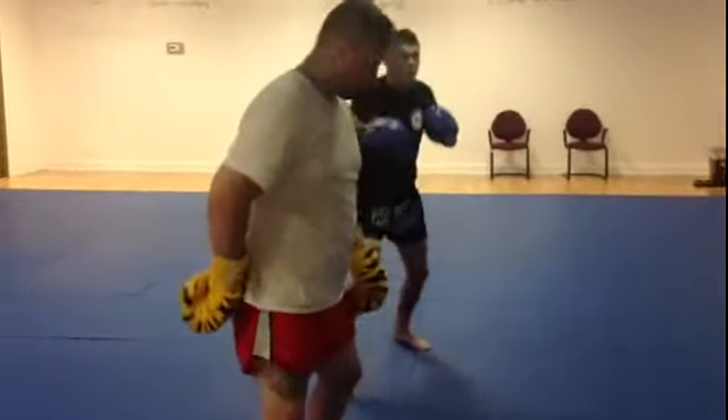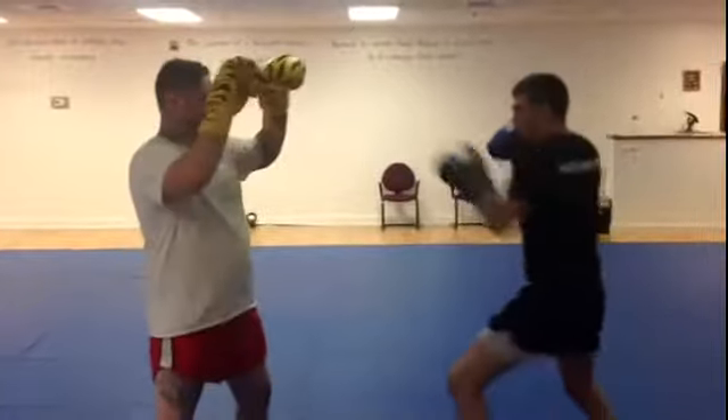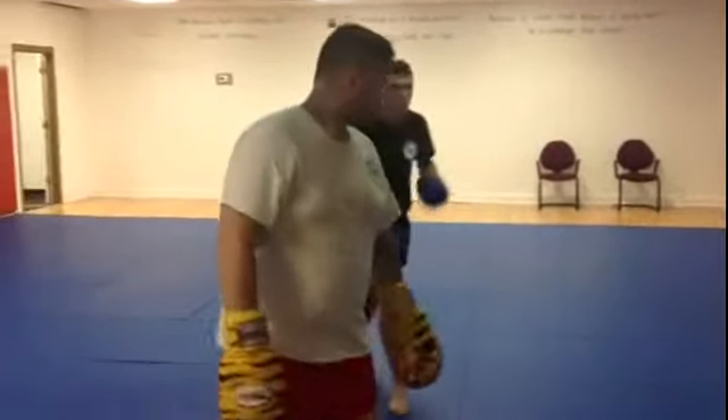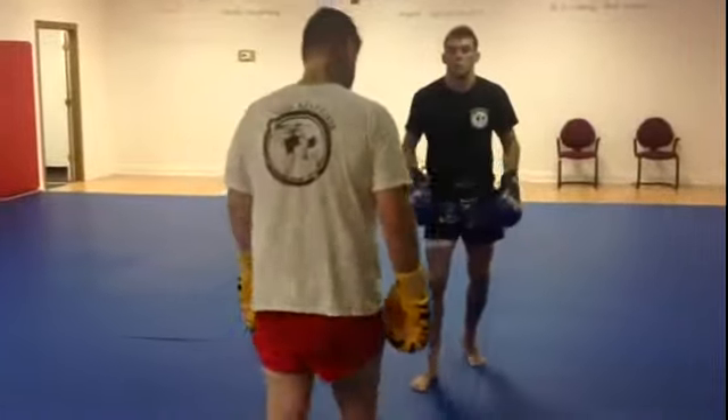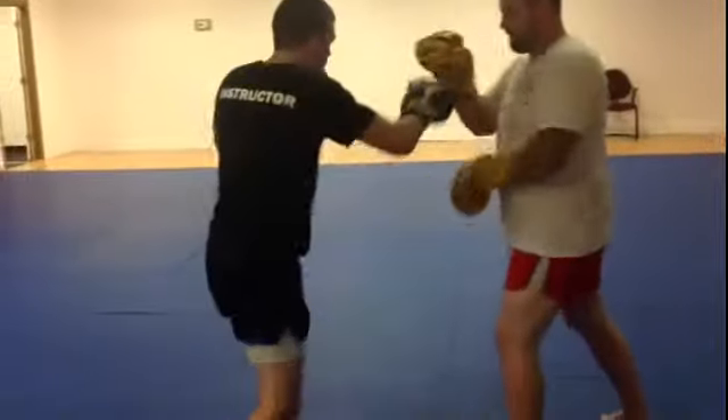Coming here — I can even land from there if I wanted to. So again: jab, cross, step out, right here. Knee — making sure I'm putting my toes down on that knee, coming right up to the sternum. I'll show it to his side so you guys can see. Ready: jab, cross, step out, right here.